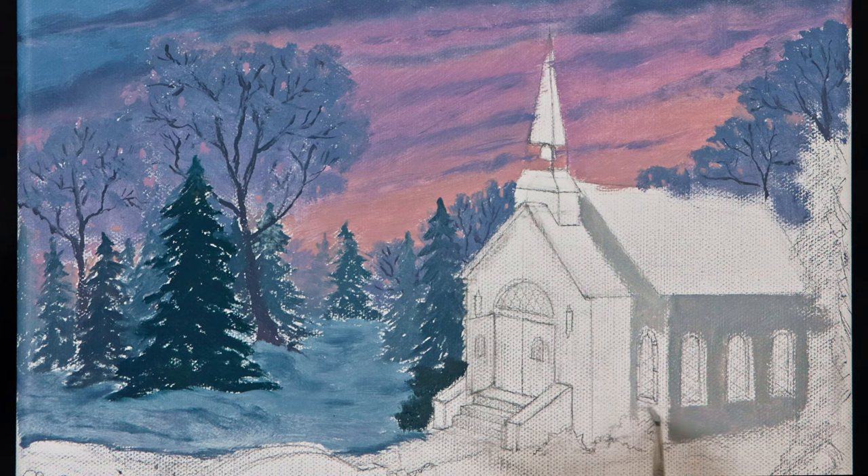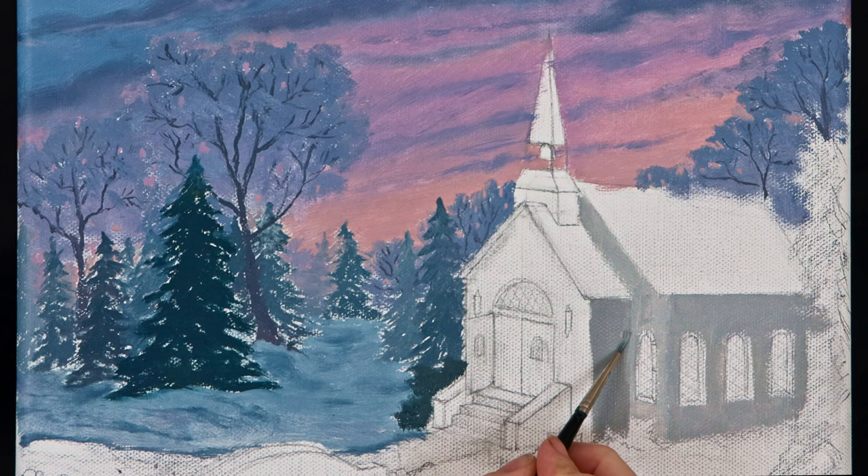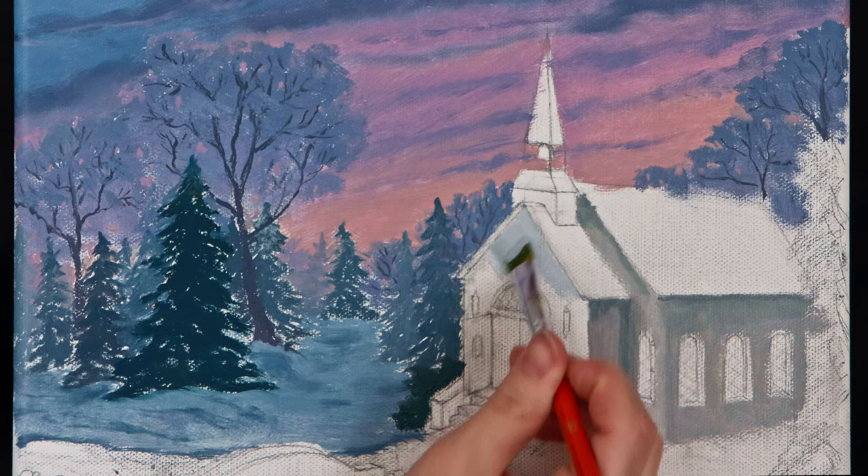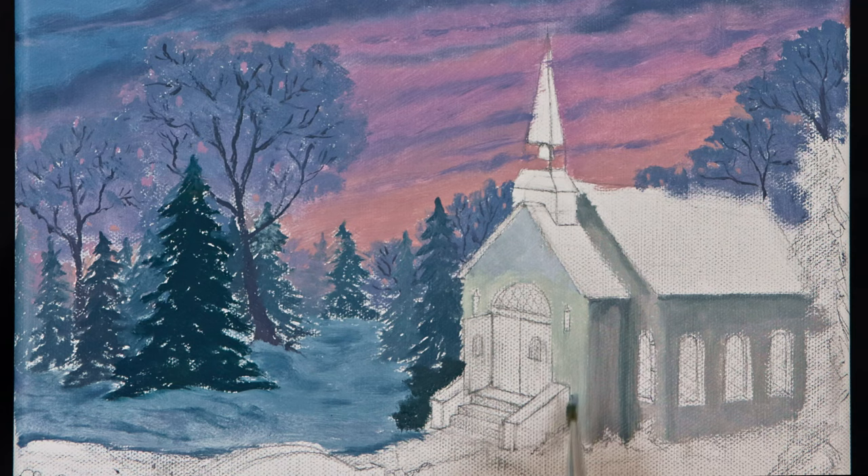I did a more detailed block-in of the church to make it easier for myself when I added details. I had already sketched out all of the angles, proportions, and perspectives of the building, so when I began blocking in the colors of the sides and front of the church I was able to really concentrate on which areas would be in shadow and on where my light would be.